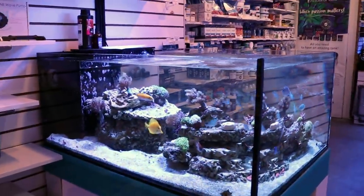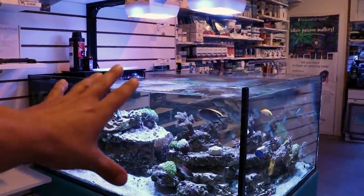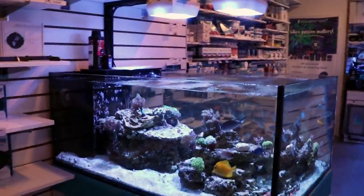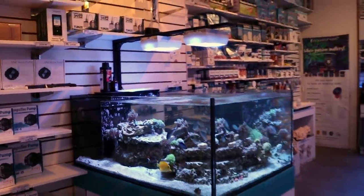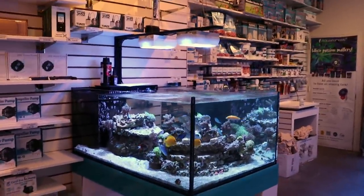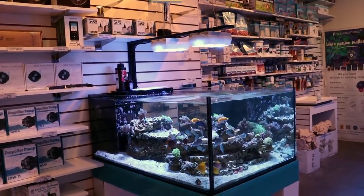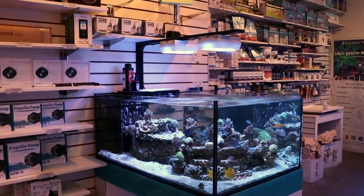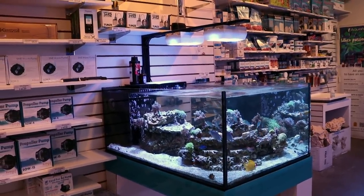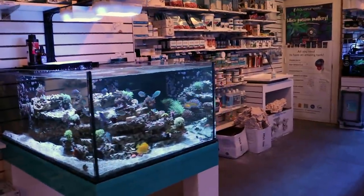Let's get right into it. I want to give you an update on our display tank here in the store. Sorry to scare the fish. You must know by now that we had a large system tank crash. If you don't know, I guess you're new to the channel. I'm just going to give you the synopsis, the spark notes: a heater broke and took out the main tank with it. It's been about three, four weeks now and I've been water changing like a madman.